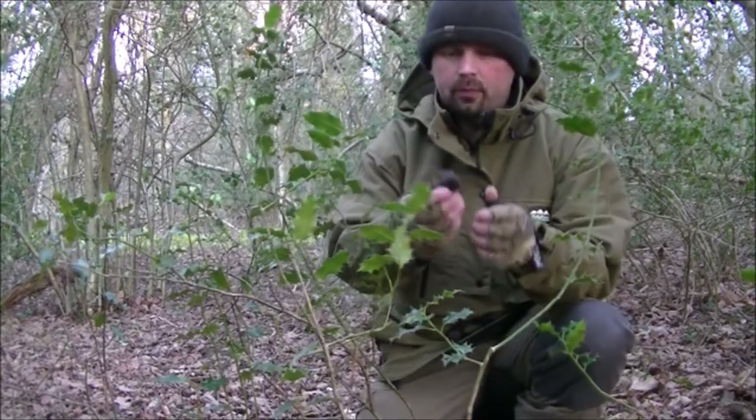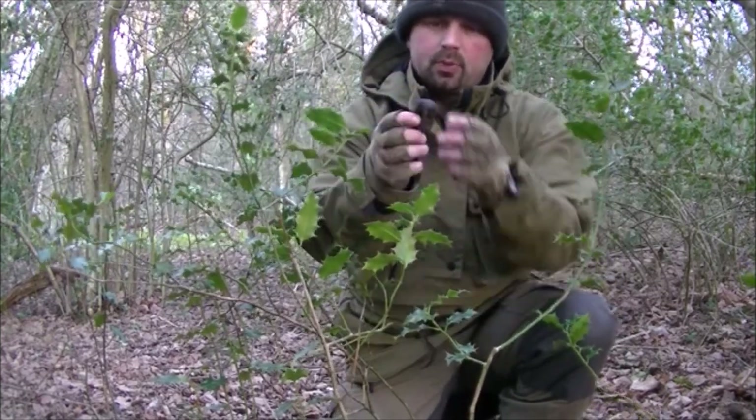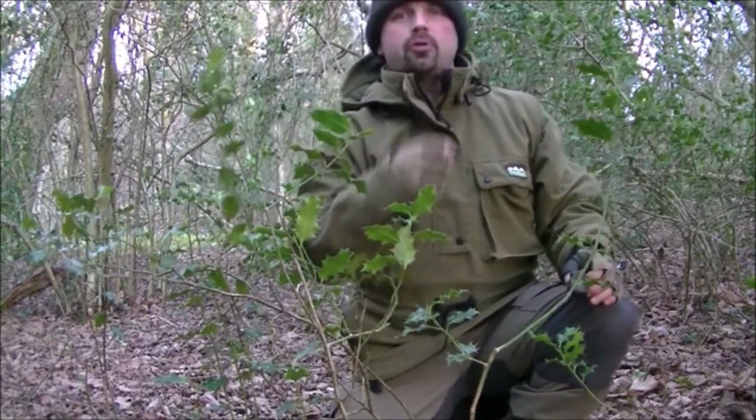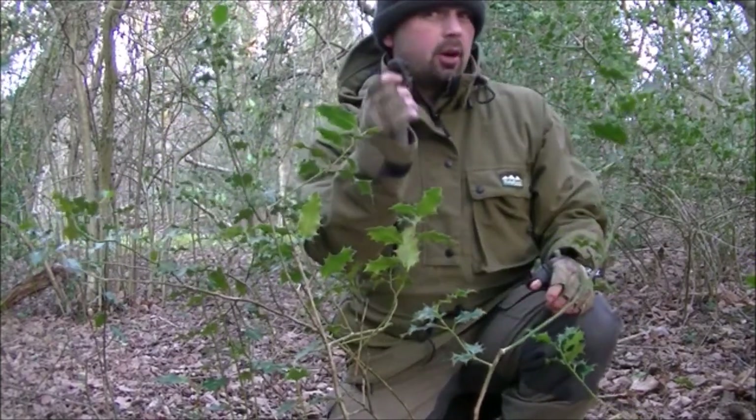Excellent — here's one here. Looks pretty chewed up and knackered, but it's obviously dropped off one of these trees. So where there's one, there's got to be more.